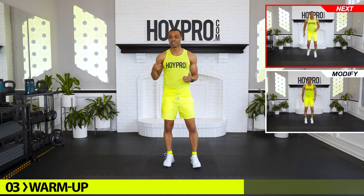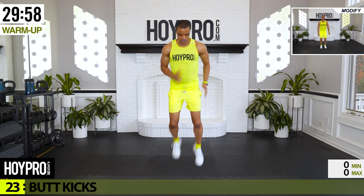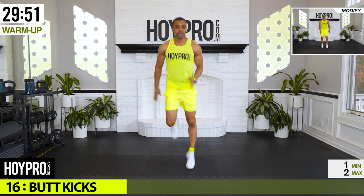So big ol' bright juicy smile on your face, get a quick sip of water, let's go right into this warmup with good energy. We got a quick warmup and we're going right to the meat and potatoes of this workout.